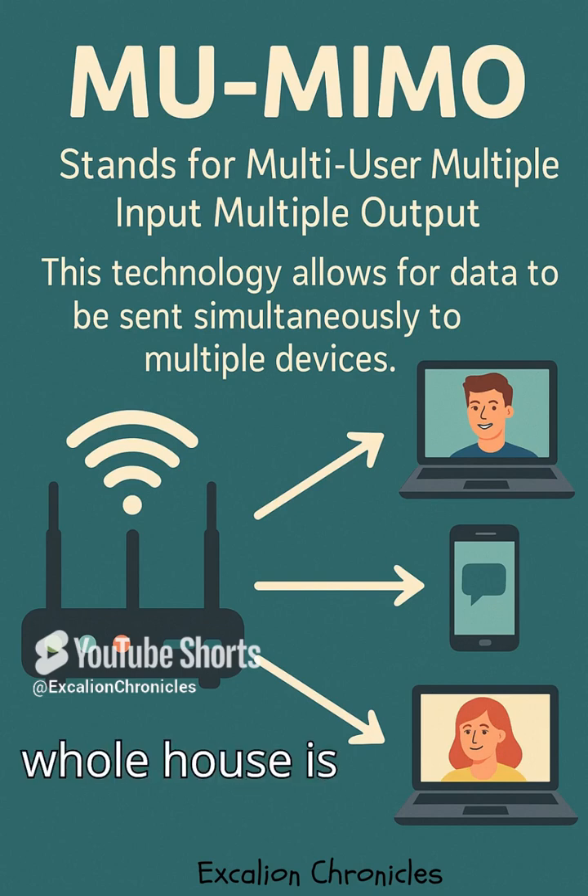So next time your whole house is online and your video call doesn't freeze, you've got MU-MIMO to thank for that. Want more Wi-Fi wisdom like this? Like, share, and subscribe to Xcelion Chronicles for more smart, snappy tech explainers. We'll see you in the next one.